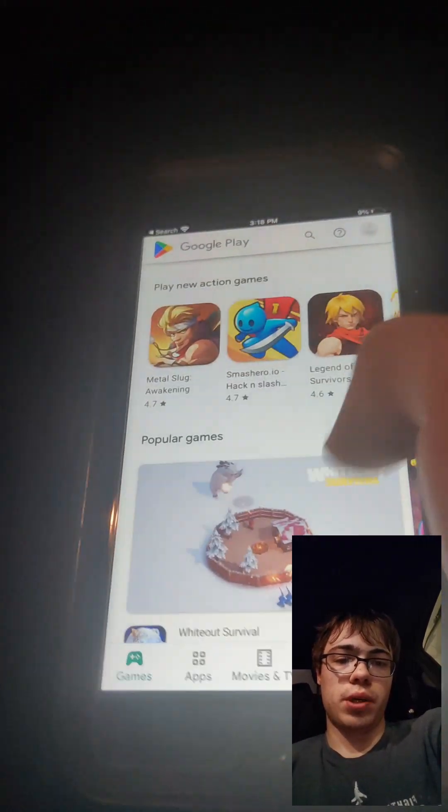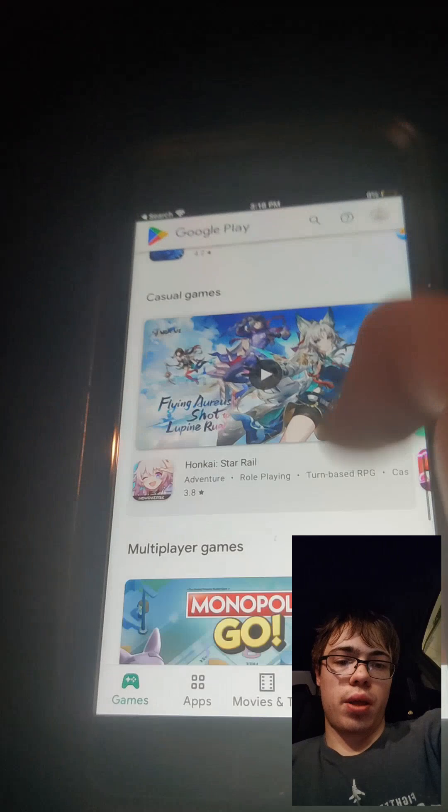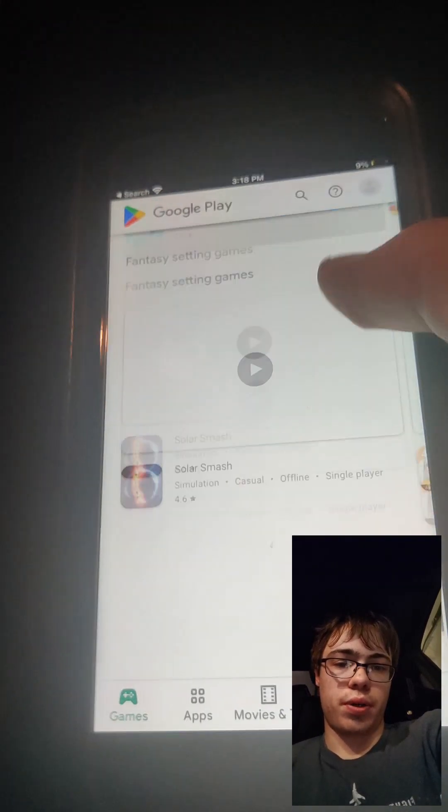As you can see I have the fully working Google Play Store on my iPhone. Get the word out guys because this is super awesome and it totally works.